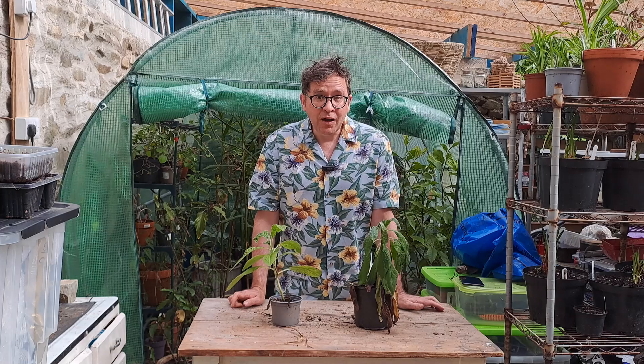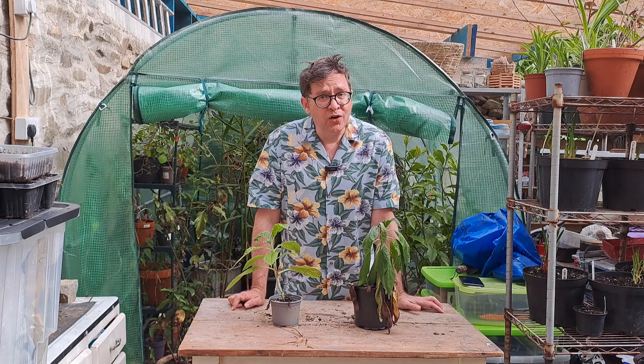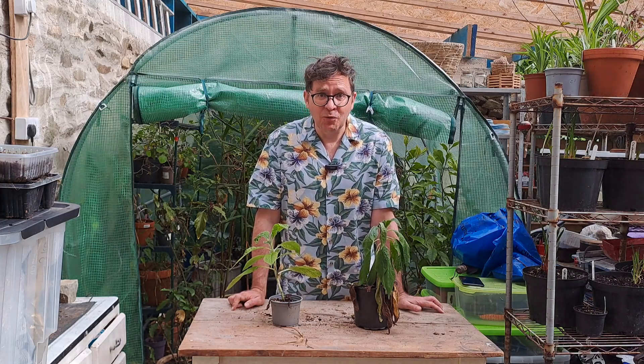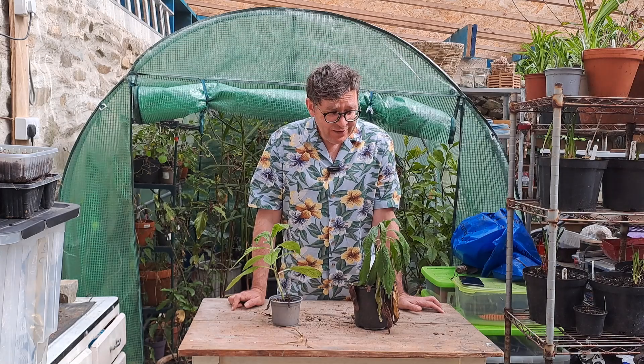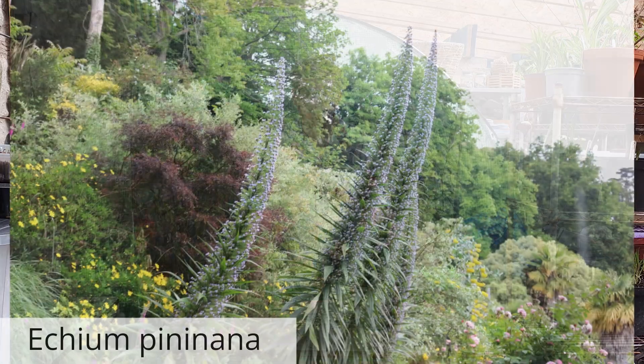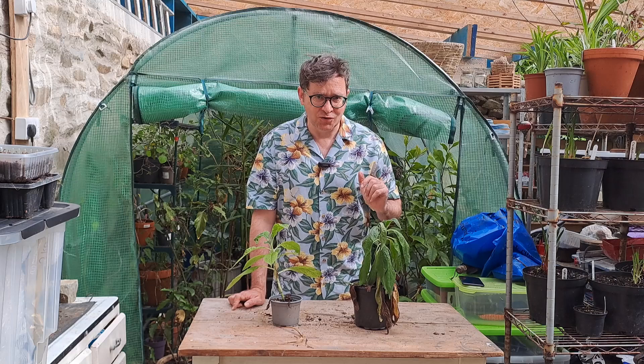I always keep a couple of Echium pininana in the greenhouse over winter because they're not reliable outside. And I have lost the ones that I had outside this winter, which is a real shame, but I'll plant these out and hopefully they will turn into the mighty specimens that Echium pininana do become.